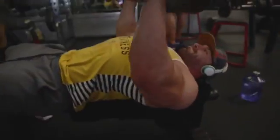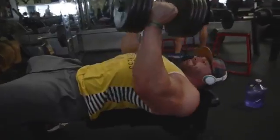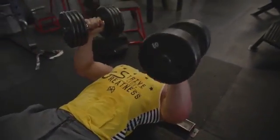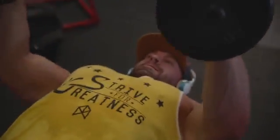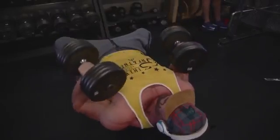Focus on pressing all the way out at the top to contract your tricep — don't cut the rep short. Try to come down to about 90 degrees and stop there; going lower will bring in more shoulder and chest. Press straight out and get that contraction in your tricep. That's five straight sets with about 45 seconds rest.